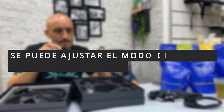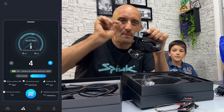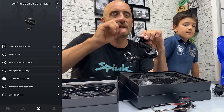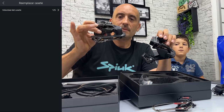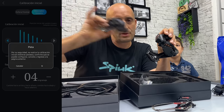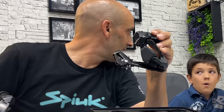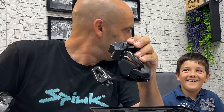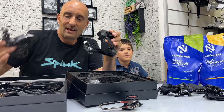¿Se puede ajustar el modo de cambio desde la aplicación? Desde la aplicación se puede ajustar el cambio milimétricamente en cada una de las velocidades. Este cambio con la aplicación se puede configurar desde 3 velocidades hasta 14. El Shimano no te permite esa configuración: si es de 11, es 11; si es de 12, es 12, punto, no te deja hacer nada más. Es más configurable. Tendremos que montarlo en la bicicleta y tirar al monte a ver qué tal funciona.